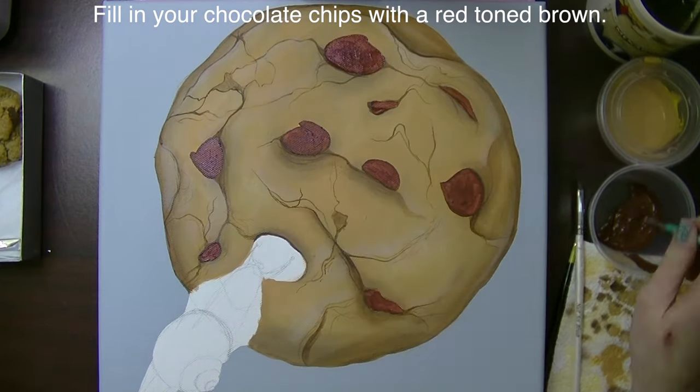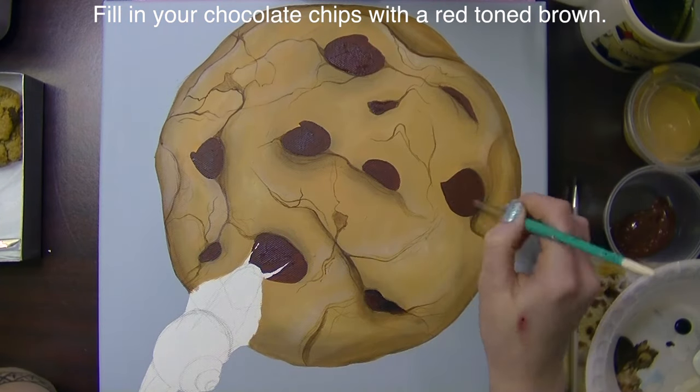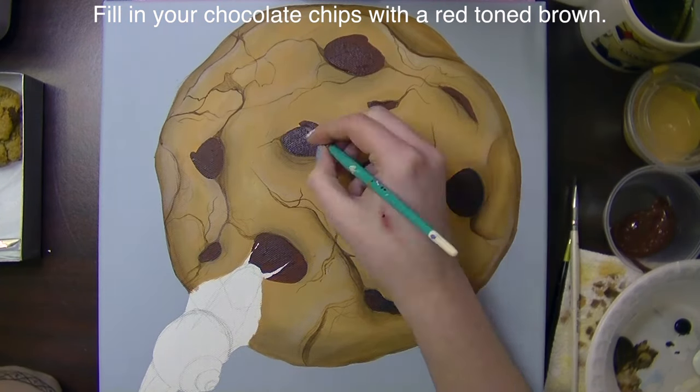I'm going to fill in my chocolate chips with a red-toned brown, and then shade them in with some black.